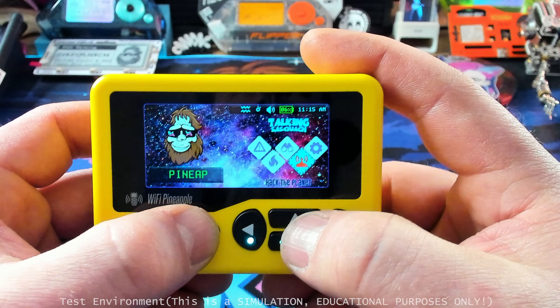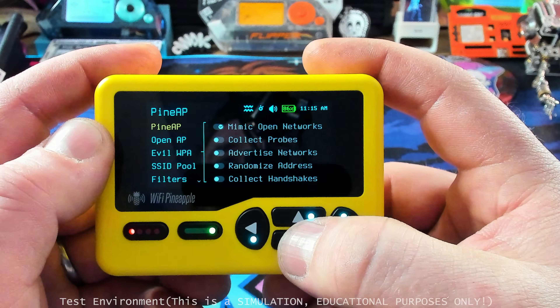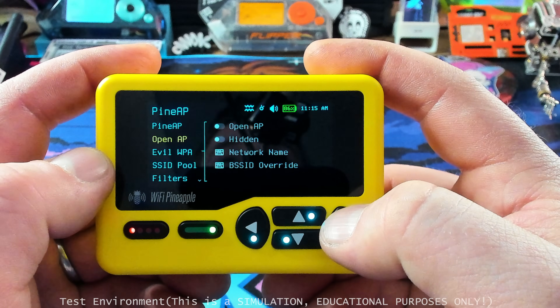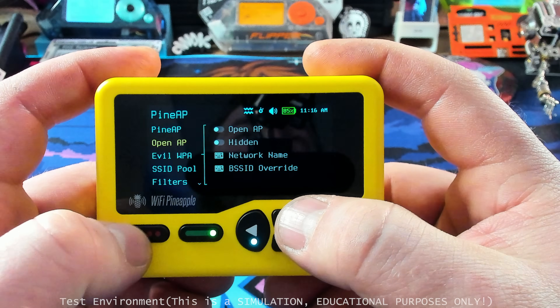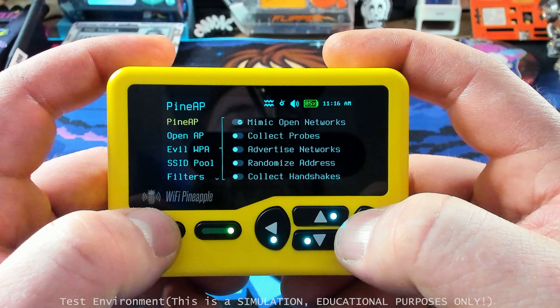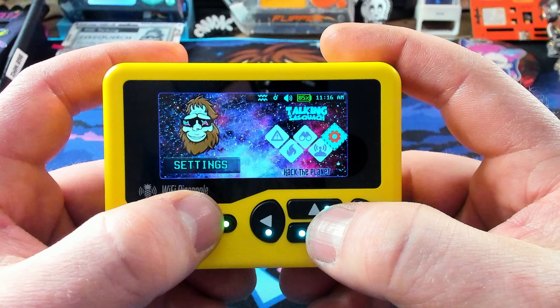Then we have PineAP. This is where we can use the Wi-Fi Pineapple Pager as an access point to do things like mimic open networks and collect probes. You can make an open access point and get people to connect to your Wi-Fi Pineapple Pager. There's a bunch of stuff in here — I'm actually going to do probably an entire video just on PineAP because there is a lot. It's a little bit too dense for a day one video.